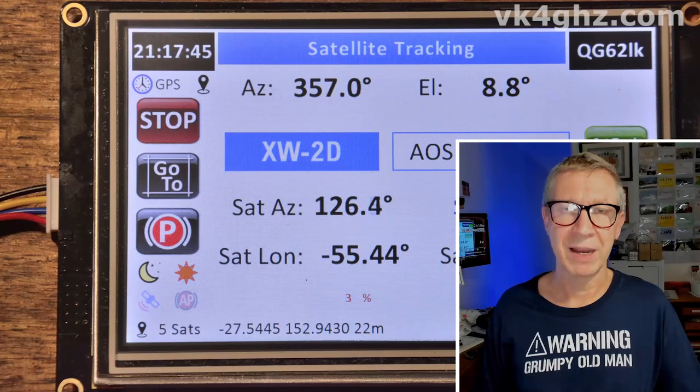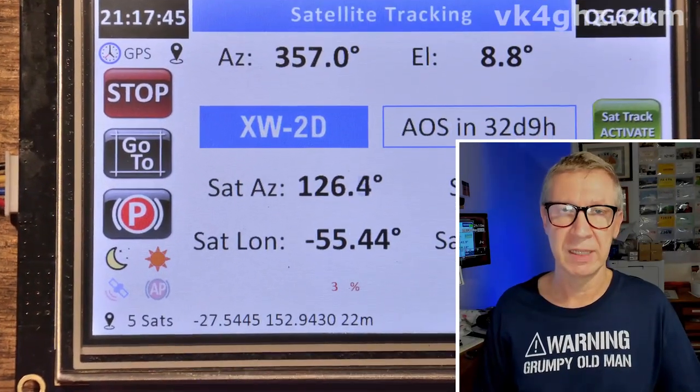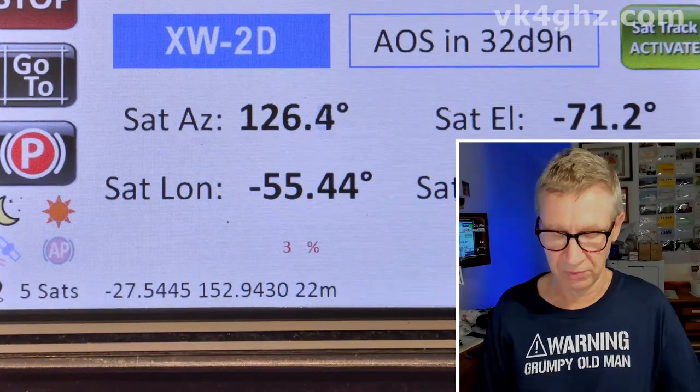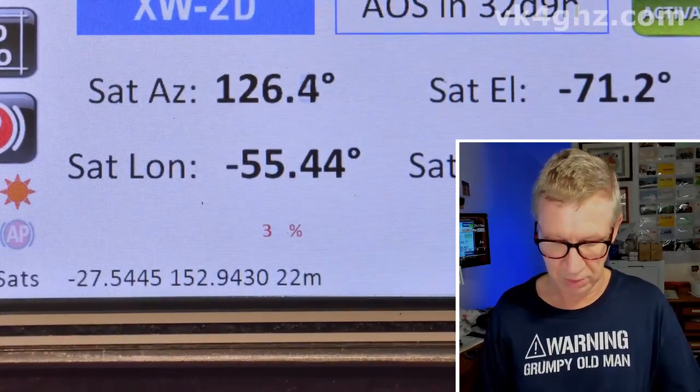This Nexion firmware update applies to the 5-inch model only. First of all, a bug fix. When you're on the satellite tracking page, irrespective of whether the diagnostics were set to being visible or not, the DIMM2 percentage was appearing on the screen — so that's been fixed. If you don't have the diagnostics enabled, you won't see that, as it should be.